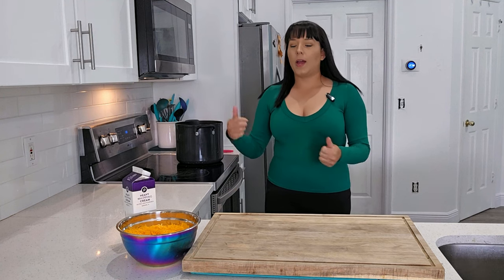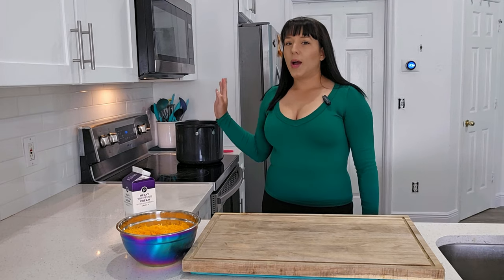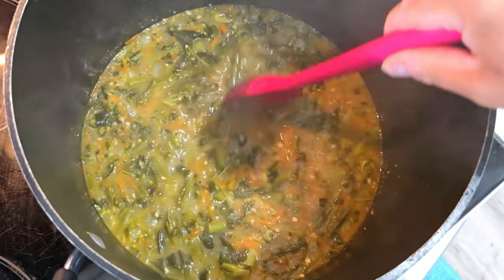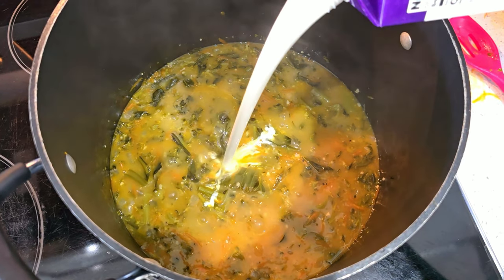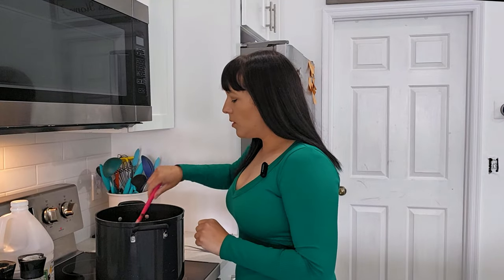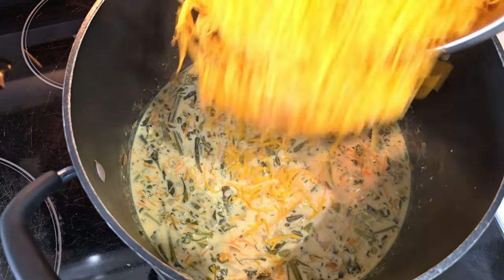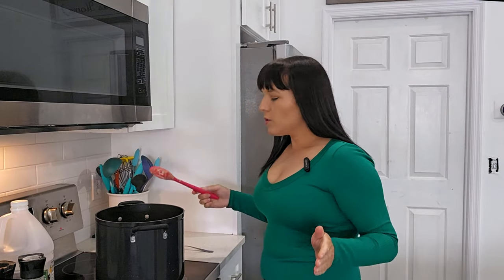We don't want it boiling hot because we're about to add the cheese and the heavy cream. Sometimes when cooking with heavy cream, if you add it while the dish is piping hot, the cream can separate and get kind of weird instead of staying nice and creamy. So I like to add it at the very end once everything is fully cooked. It's been 30 minutes, everything is really cooked down and soft at a low simmer. We'll add the heavy cream — looks good — and lastly add the cheese. This is a lot of cheese! Stir it around until everything is melted.